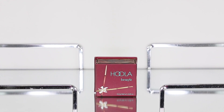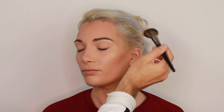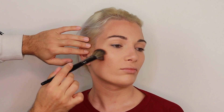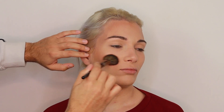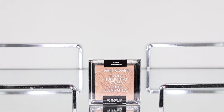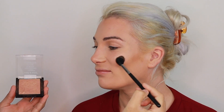Once I'm done setting the concealer, I'm going to set the contour with the Hoola Bronzer by Benefit Cosmetics. Another product I really stand by is a drugstore product that's extremely affordable — the Wet n Wild Precious Petals Highlighter. There are so many great highlighters out there, but this one is magic.